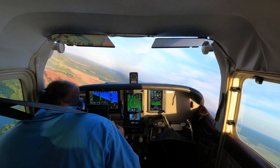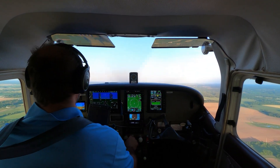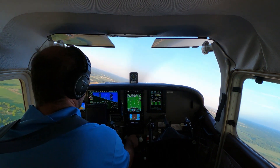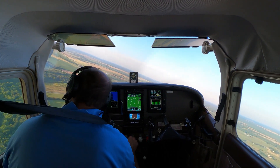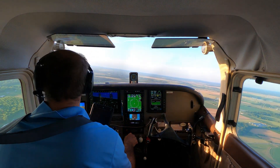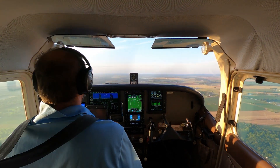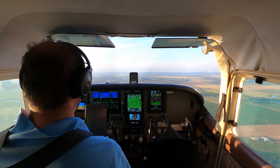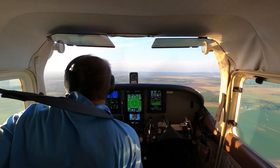What I'm doing this evening is basically what we call pattern work. I want to go to Cedar Key, and Cedar Key has the shortest paved runway in Florida. So that's why I'm wanting to get some practice in for my short field takeoffs and landings.